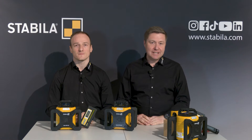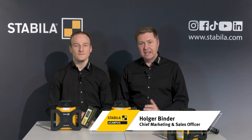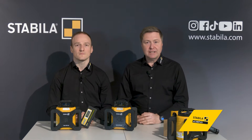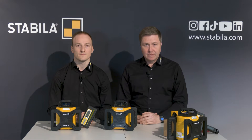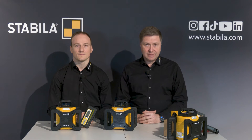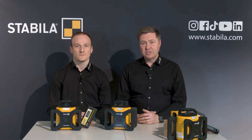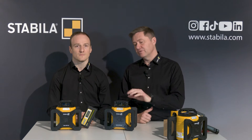Hello and welcome to the Stabila eCampus. We at Stabila have been developing and producing measuring tools of the highest quality for professional use since 1889. Today my colleague Michael Haag and I are presenting our rotating lasers LAR160 and LAR160G. Rotating lasers are basically only used by professionals in the construction industry, so today we will concentrate on presenting the features and specialties of these two Stabila models.